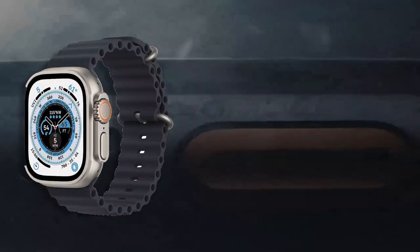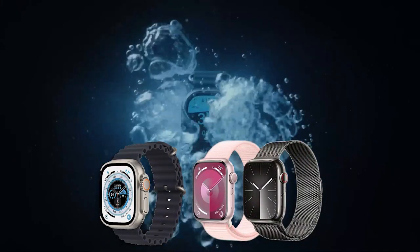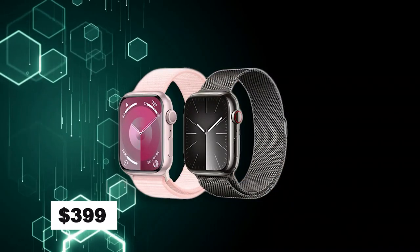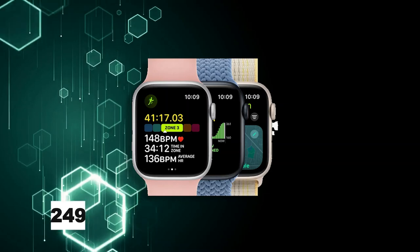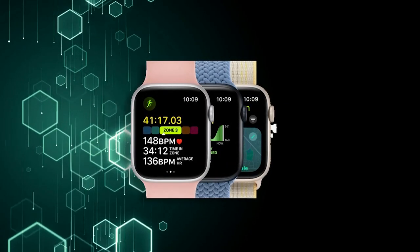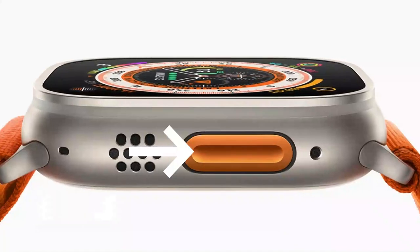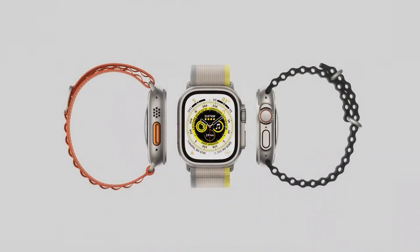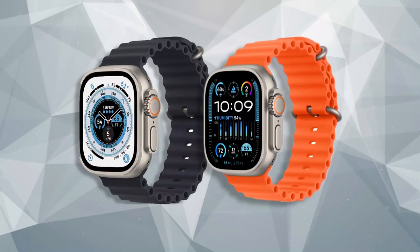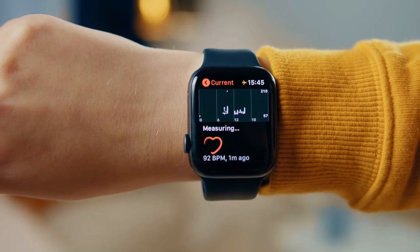In summary, the Series 9 emerges as the default choice for many users, offering a balanced set of features, a performance boost, and an improved display. While it starts at $399, you can opt for a larger size or cellular connectivity at additional costs. The Apple Watch SE, priced at $249, remains a solid option for those new to the Apple Watch ecosystem — its affordability and optional cellular capability make it a suitable entry point. The Apple Watch Ultra 2, priced at $799, suits those seeking extended battery life and unique features like the action button and siren, with a durable titanium and sapphire design ideal for outdoor activities. For potential buyers of the Series 9 or Ultra 2, consider the added cost of larger sizes and cellular connectivity, as well as ongoing carrier fees, as these factors can significantly impact the overall price.